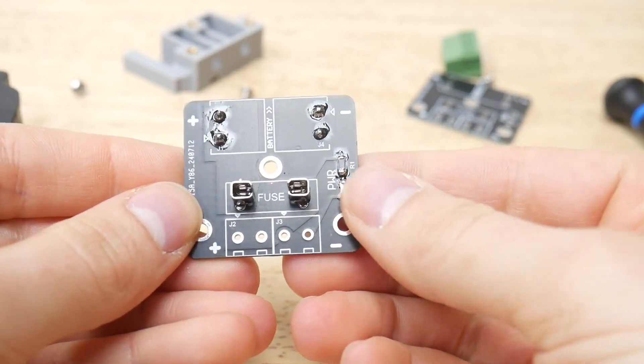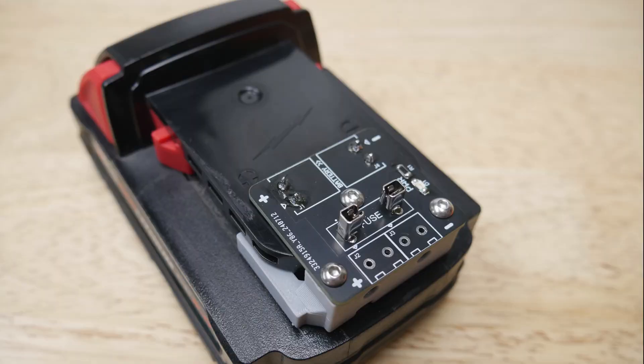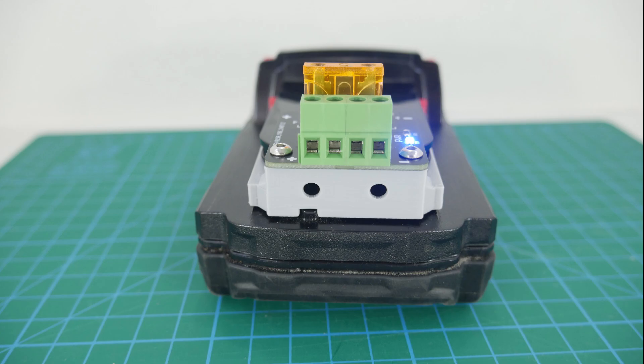To put it together, just solder the spade terminals to the board. You might be tempted to insert these into the battery for alignment, but don't — that would be soldering on a live circuit, and you might regret it. You can solder the ATC fuse holder, or just jump it with some solid core wire, and then solder the screw terminals if your project needs them.